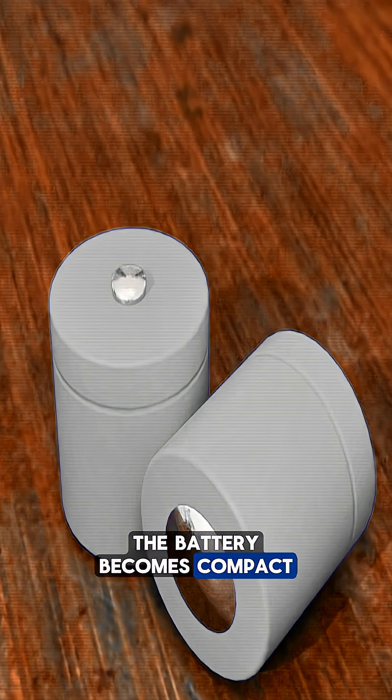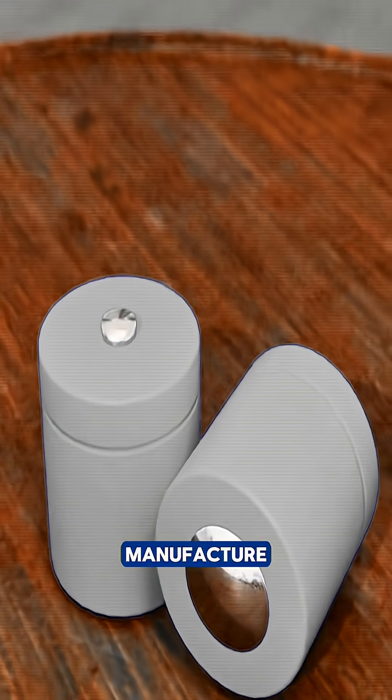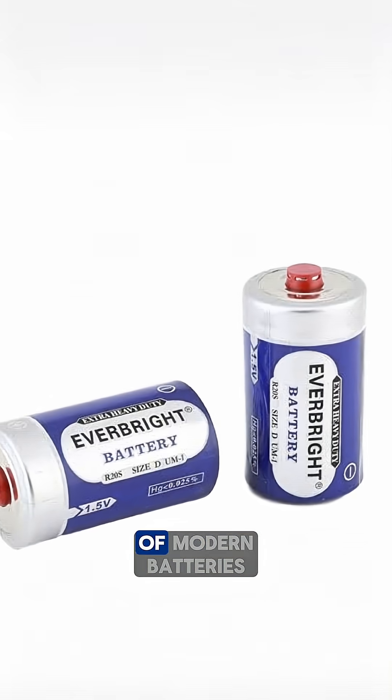With these refinements, the battery becomes compact, durable, and simple to manufacture. This structure paved the way for the evolution of modern batteries.